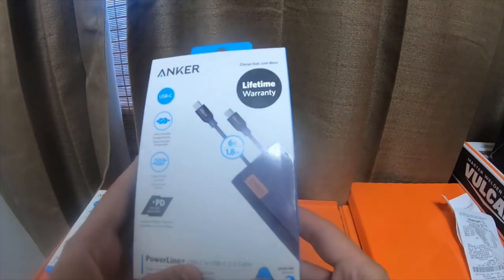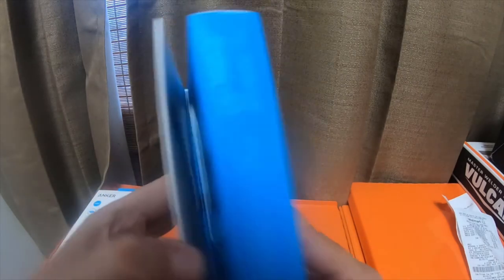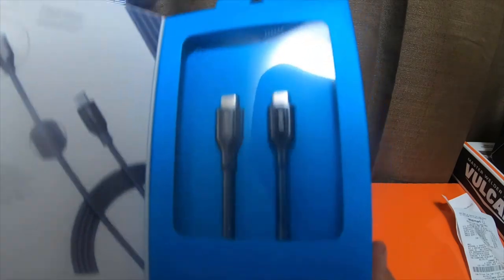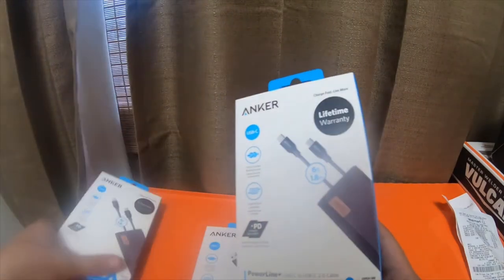And then I got two Powerline Plus USB-C to USB-C 2.0 cables. I got two of these — they're black instead of red. And those are these two right here.